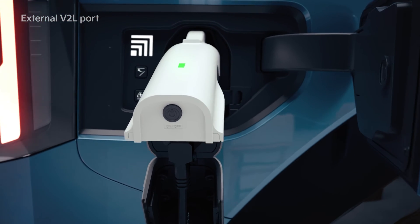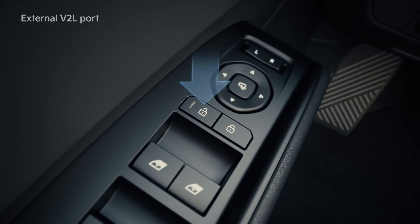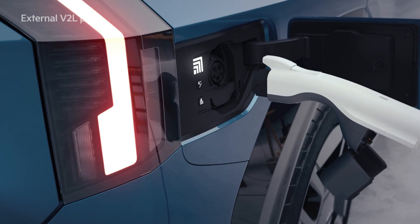If you're finished using it, press the switch of the V2L connector to turn off the light. Press the unlock button of the vehicle door and unlock the charging door to disconnect the V2L connector.